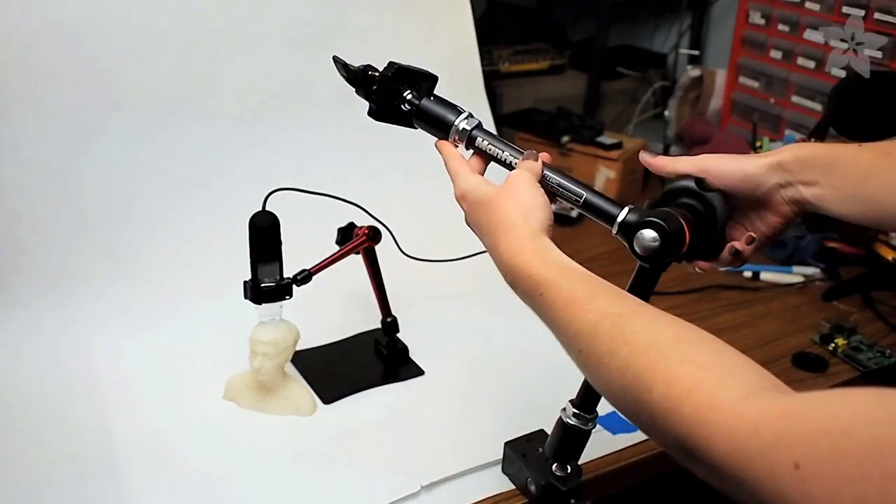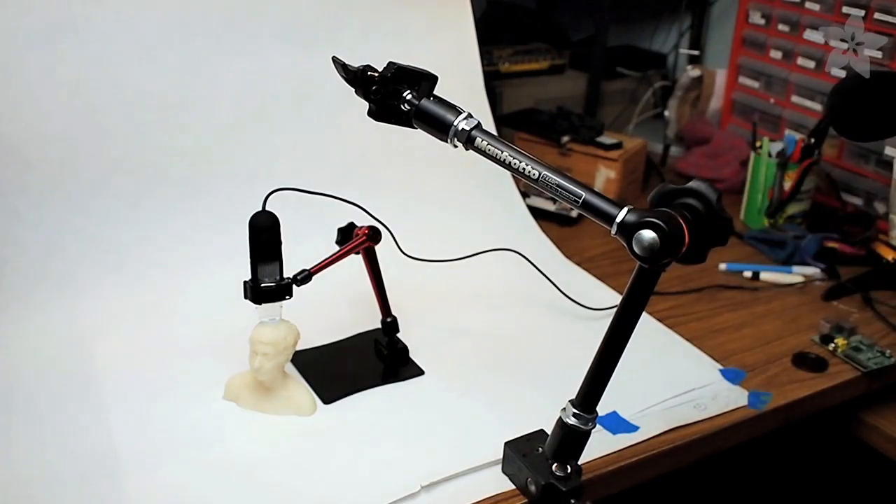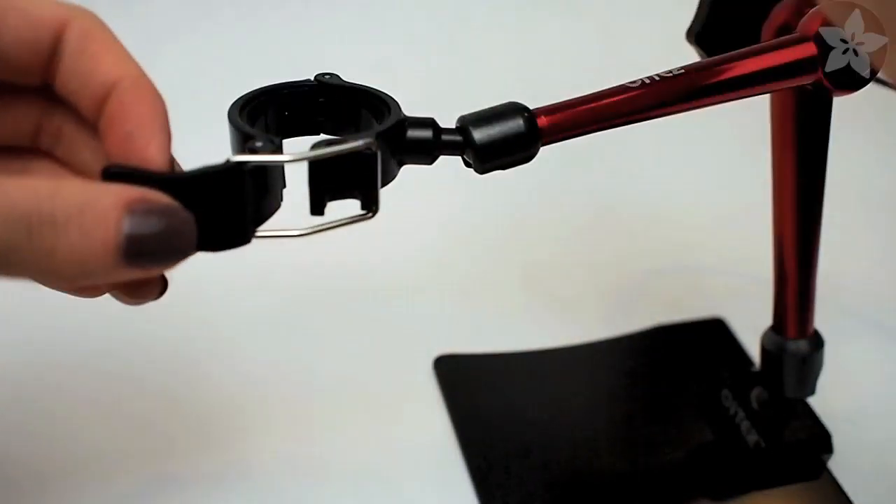I was reminded of my magic arm, which I used to position my camera over my desk to film a lot of my videos. For storage and transport, the stand folds up pretty small.